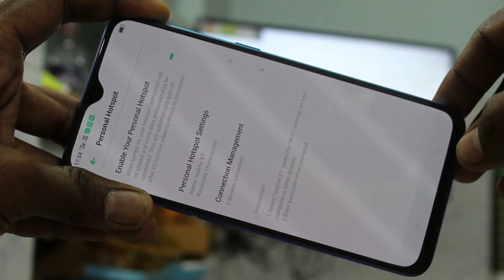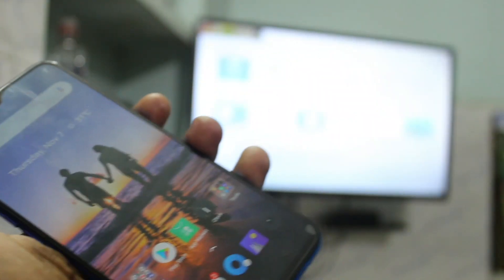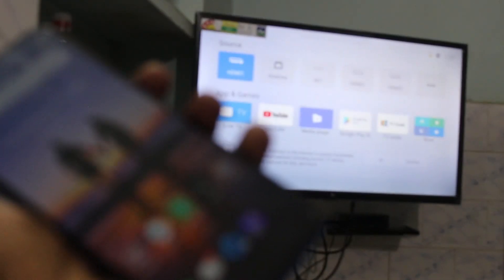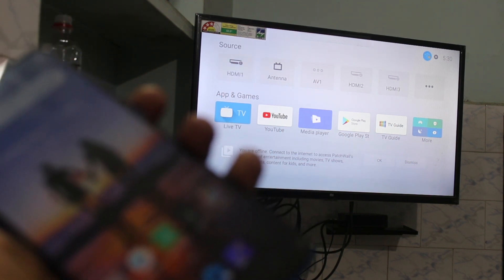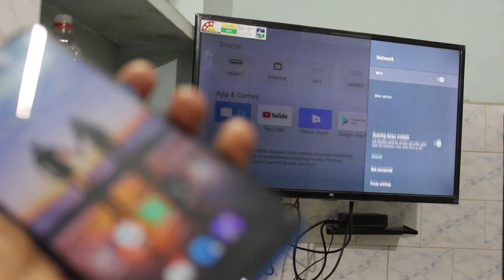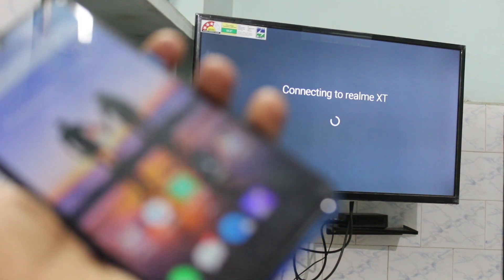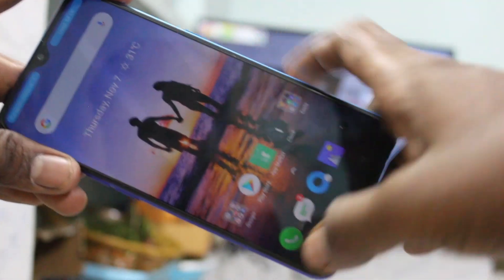Now go to your TV and select settings there. Click on additional settings, click on network, turn on WiFi, and here click on the signal you received. Yes, your TV is connected successfully to your Realme XT phone through hotspot.